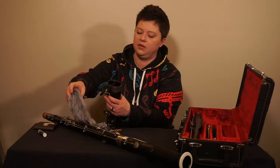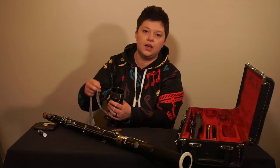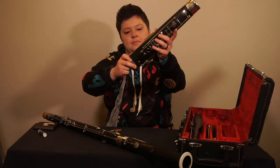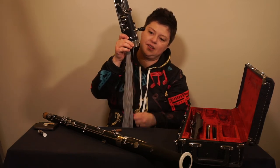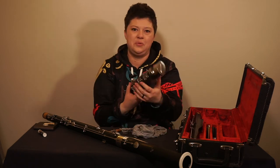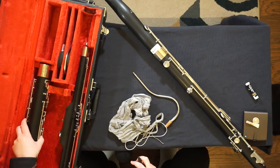Fish the swab through one of the holes. I try to put the string in as far as possible before I rotate it and shake to have it come out the other hole. Then gently pull through so that it comes up through the boot joint and back out. When it's been swabbed, remove the hand rest and return it to the case.